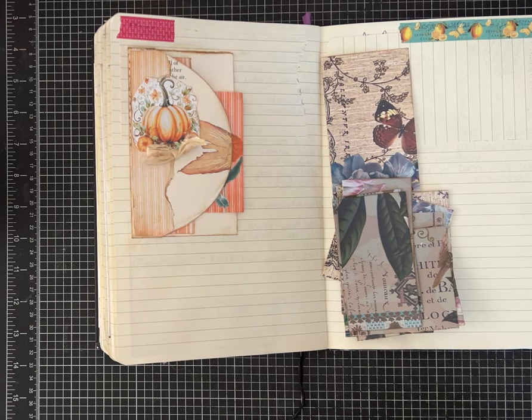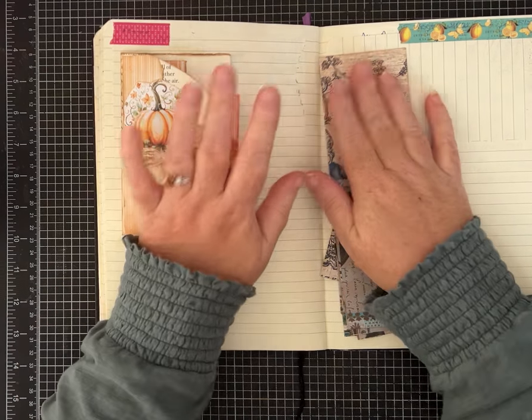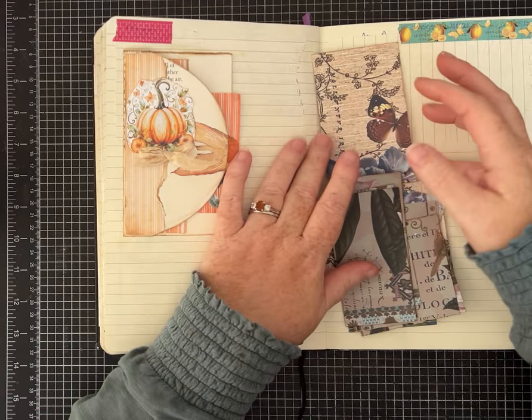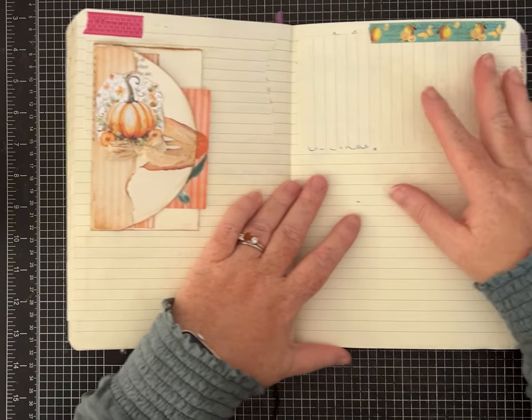Hi friends, it's Pam with Silver and Sparkles and we are back with more ideas for our junk journal idea book. Today is super simple — I'm going to go through three different page layout ideas and they're pretty basic.